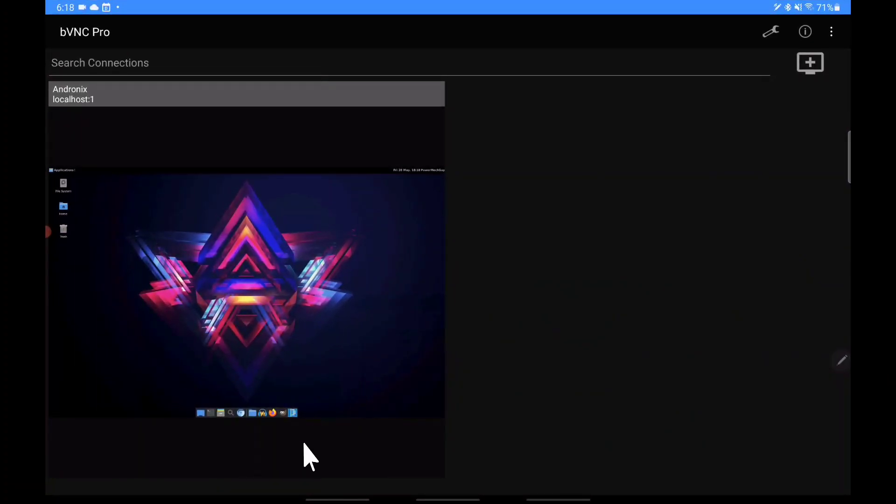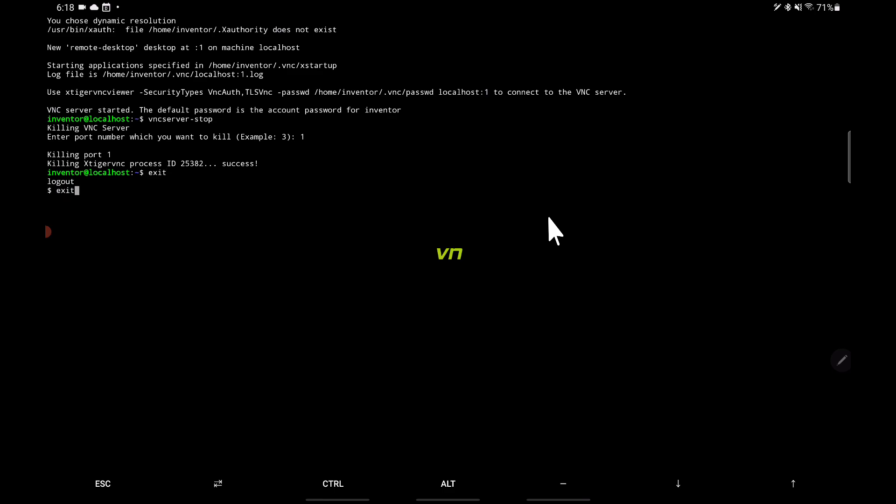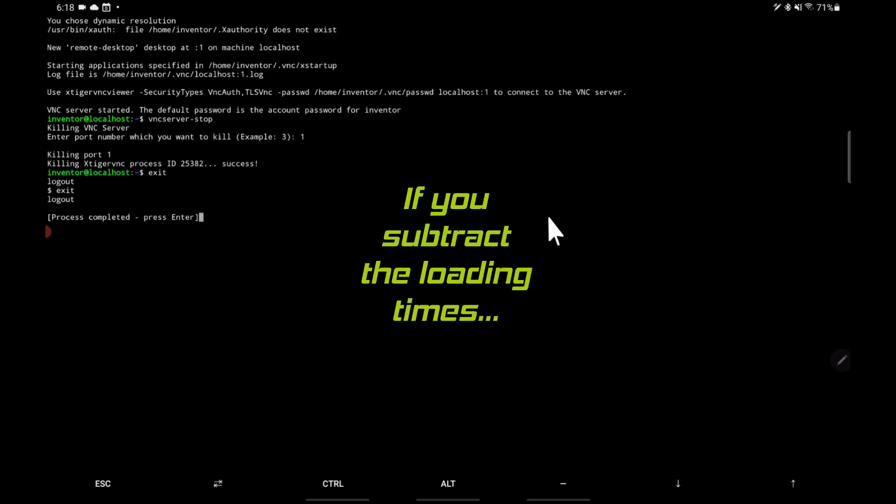At this point the Linux distro is completely set up. Here I'm just showing what you would do in order to exit. I know I was moving kind of fast in this video, but that was just because it was my first time recording in this particular fashion with the actual tablet. To end it you type in vncserver-stop to stop the VNC server, and then you type exit to exit the actual distro, and then you'll be right back to normal Termux. It took under 5 minutes to set up Termux and 5 more minutes to install some programs. Thanks for watching!